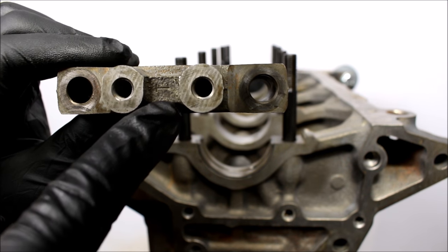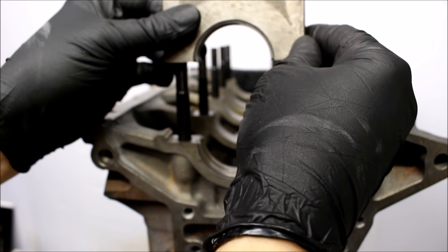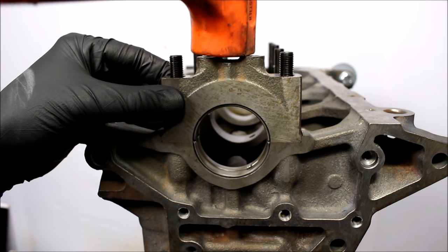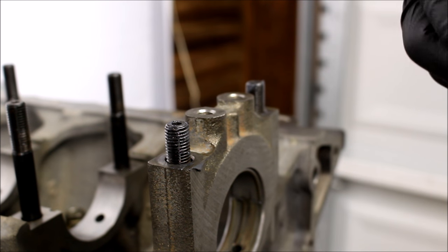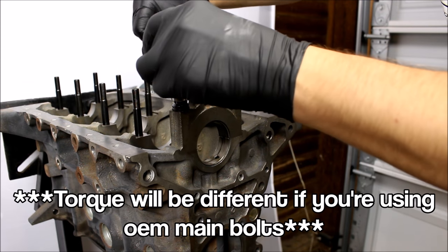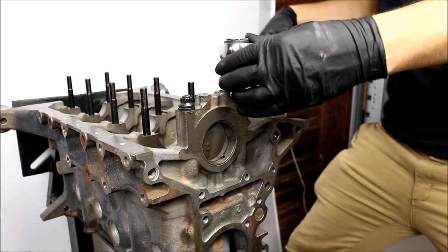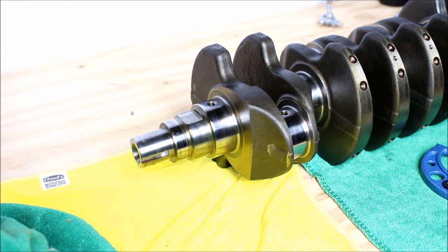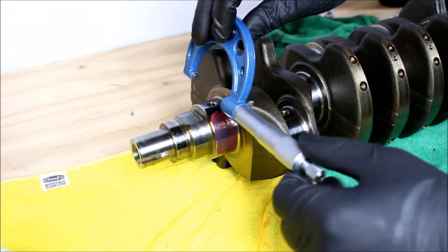You can see the number one stamped on there — that's your number one main cap, and this little arrow points to the front of the engine, so make sure you're putting that on the right way. You will probably have to use a rubber mallet. Just throw a little bit of the included ARP assembly lube on each of the studs. Now I'll torque down the cap in stages: 25, 45, 65. At my number one crank journal, I'm going to throw a little assembly lube on there to protect it, and then measure it with a micrometer.